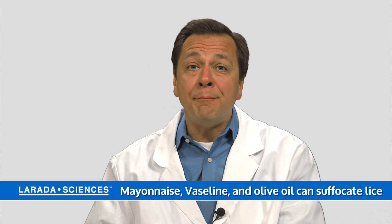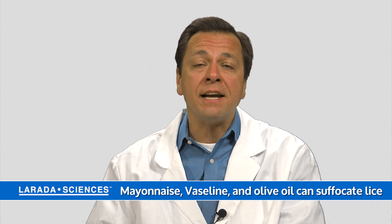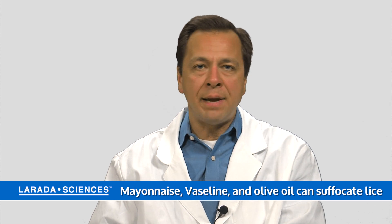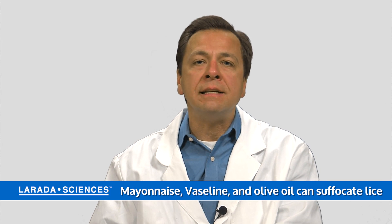You may have read or even tried mayonnaise as sort of the classic suffocation product, and mayonnaise does kill lice through suffocation. It might take an overnight application to work, but it can work — as can Vaseline and olive oil, products like that that can completely coat the lice.